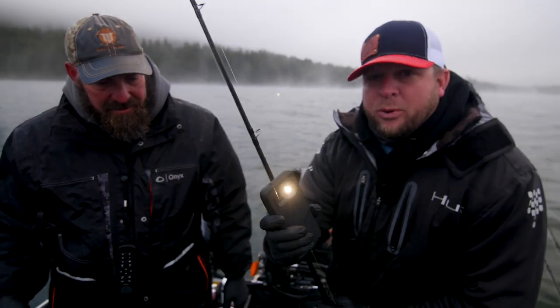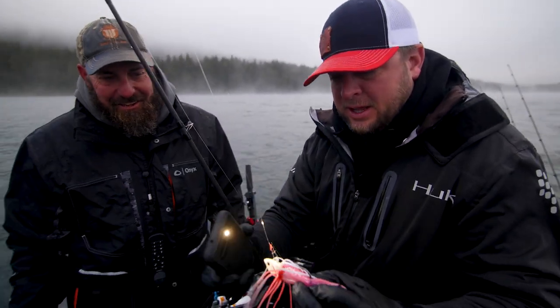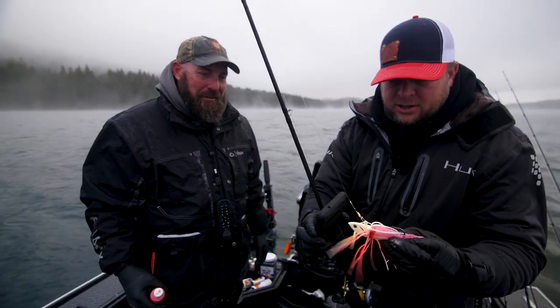I'm gonna light her up. It's before 6 o'clock in the morning here right now because yes, it is summertime so the sun does come up early. Even though we're surrounded by snow, we are fishing 100 feet down. I'm just gonna see if this will help get their attention a little bit.